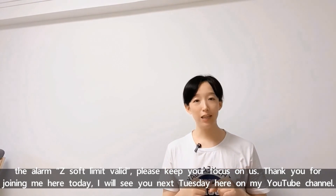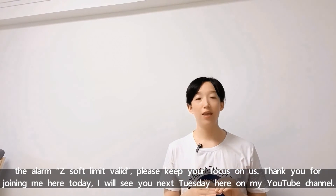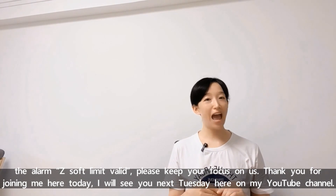Next week, we are going to introduce the solution for the alarm 'Z Soft Limit Valid.' Please keep your focus on us. Thank you for joining me here today. I will see you next Tuesday here on my YouTube channel. See you all. Bye.